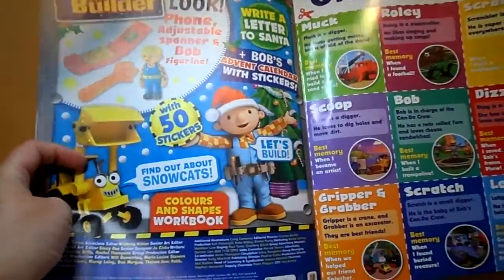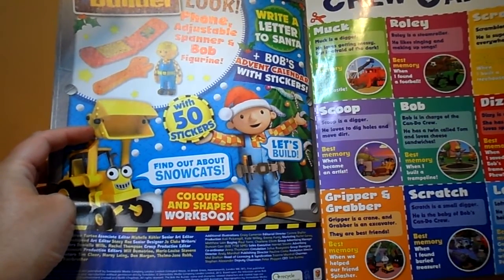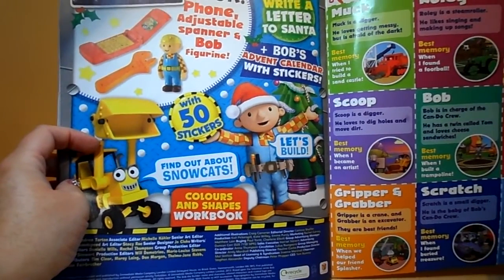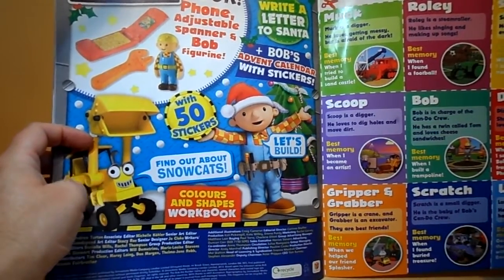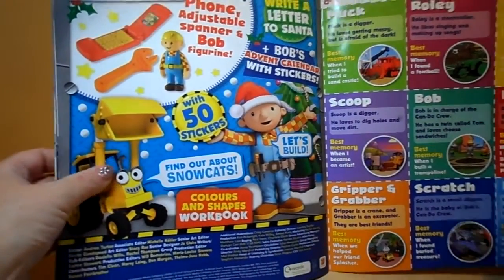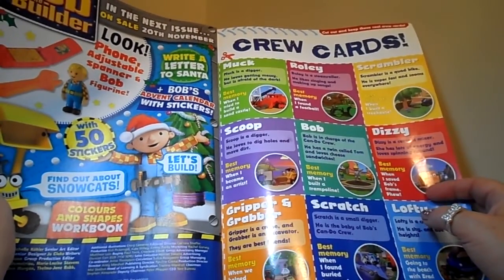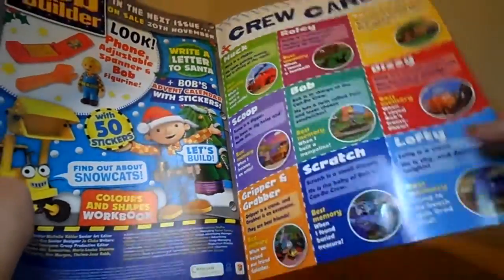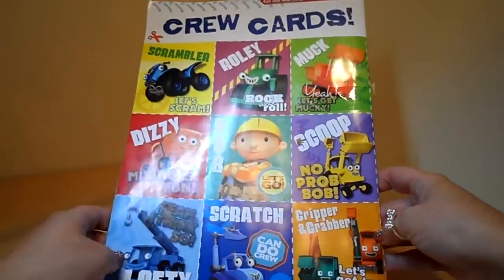Here we've got details of the next issue, on sale the 20th of November. It's the Bob the Builder magazine with a phone, adjustable spanner and Bob figurines as the gift. It goes through writing a letter to Santa, Bob's advent calendar with stickers, and 50 stickers in that particular magazine. Find out about snow cats, colours and shapes, and a workbook — so that will be a fantastic addition. I particularly like the 50 stickers. And here at the back we've got crew cards — cut out and keep these cool crew cards. You've got details about Muck, Roly, Scrambler, Scoop, Bob, Dizzy, Gripper and Grabber, Scratch and Lofty. You can cut those out and keep them, and perhaps every edition you'll get a few more to add to the collection.